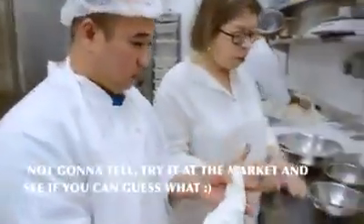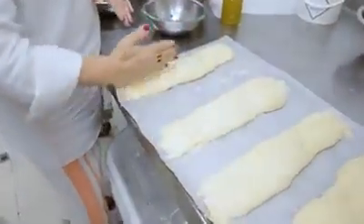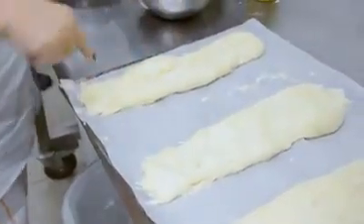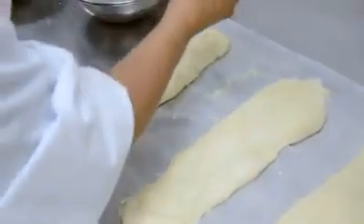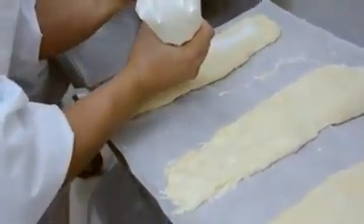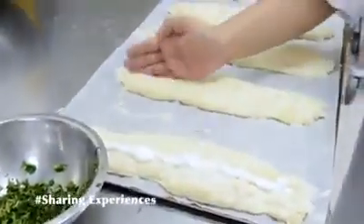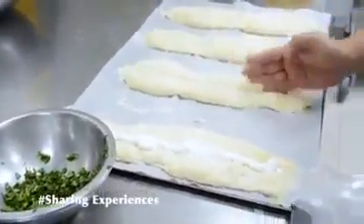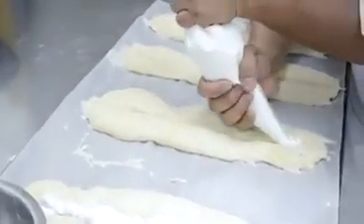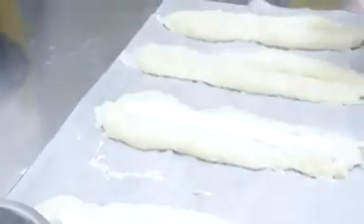I think what we need to do is with the side of your hand create this little valley, then fill it up. Piping the mix of local ricotta and sour cream.